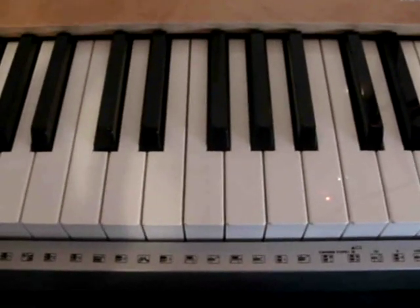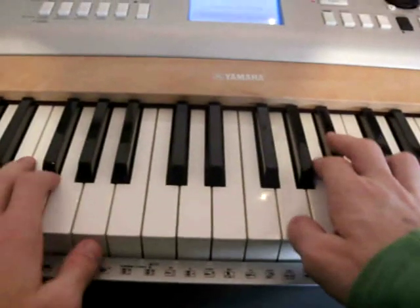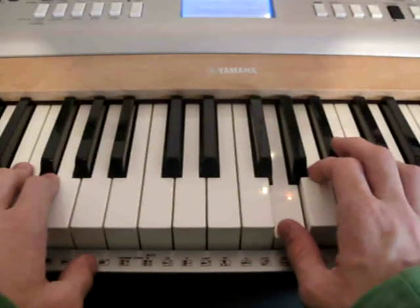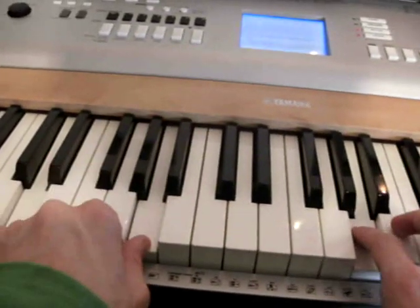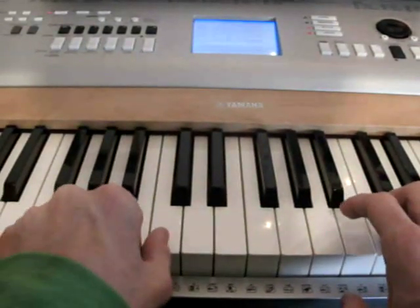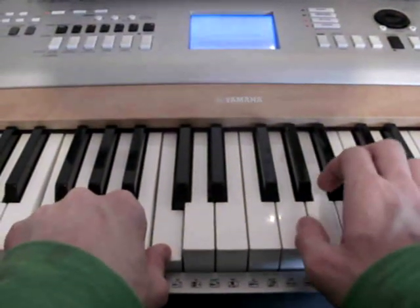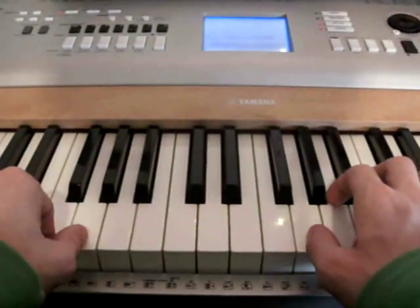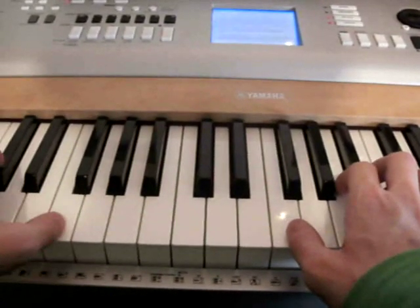I think you should note these chords. Now we are all together. Your right hand starts with the G. When you play the A, your left hand plays the D chord. When you play the C, your left hand turns to the F chord. When you play the G, your left hand plays the C chord. When you play the F, your left hand plays the Bb chord.